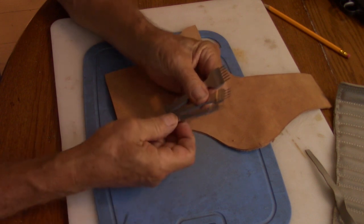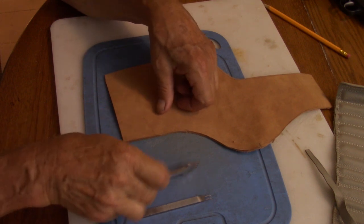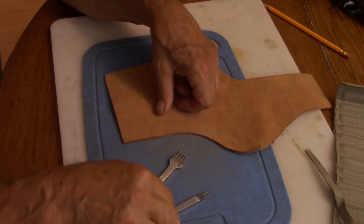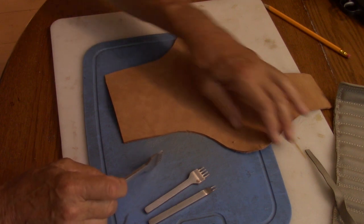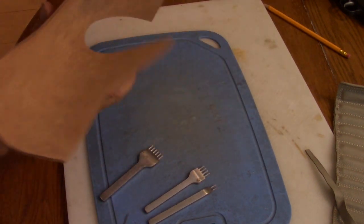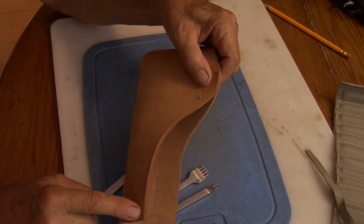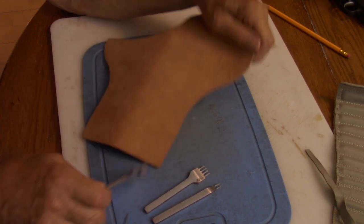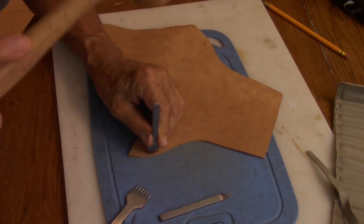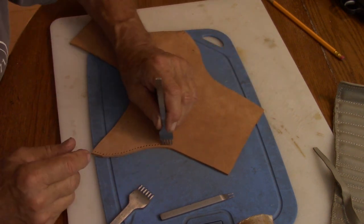These are the punches I'll be using. For a straight run this works best; as you go around a slight curve we'll go with this one; if there are any sharp movements I'll use that double punch. I've located this point and I'm going to start from here and work down. They should come out to be the same number — if slightly off I can trim the bottom, so that's why I'm starting at the top. It works best if you punch from the smooth side rather than the suede side.